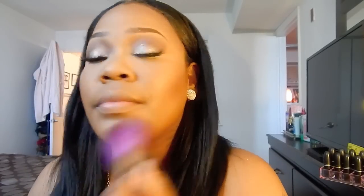So that's me with the highlight and contour on. I'm going to go ahead and use my Sonia Kashuk bronzer in Goddess Glow — I absolutely love this bronzer. It's fall and I'm still bronzing my skin up because I love this bronzer so much. I really kind of put it all over my face — it just gives off a really pretty look.